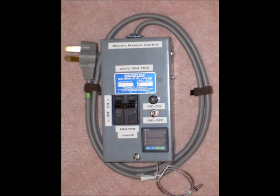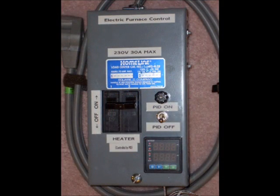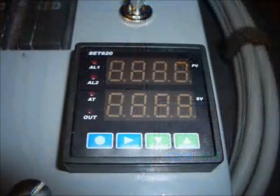230-volt power is supplied to the control box with a 50-amp cord and plug. I mounted the PID at the lower right-hand corner of the front face of the control box. Above that is an on-off switch for the PID and above that a fuse. The PID can be supplied with 35 to 330 volts AC or DC; I'm supplying it with 230 volts.